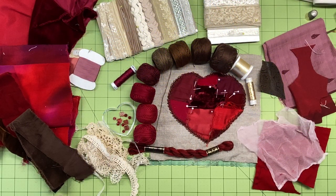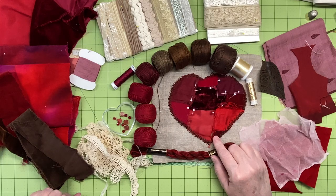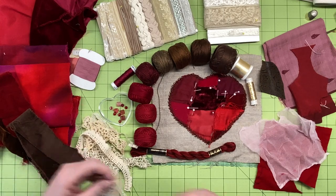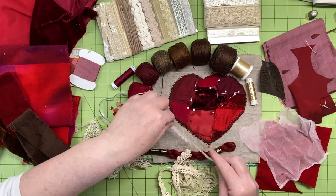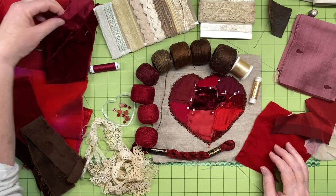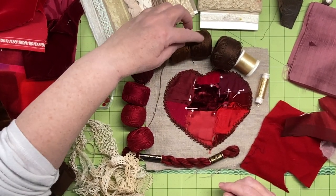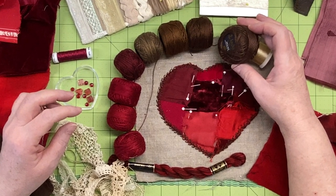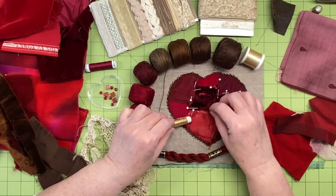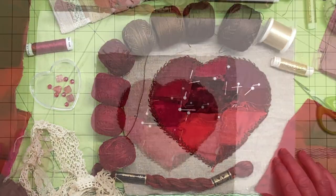As with any project, I started by gathering a large selection of supplies — quite an assortment of threads, lace, fabric tidbits, and more. While I'll likely use only a small portion of these, I like to have lots to choose from. There are a few beads, lace, velvet and other fabrics for cutting small hearts, and a good assortment of threads, mostly pearl cotton, for its strength and durability. I also added metallic threads, though they may not be strong enough for a functional pocket.